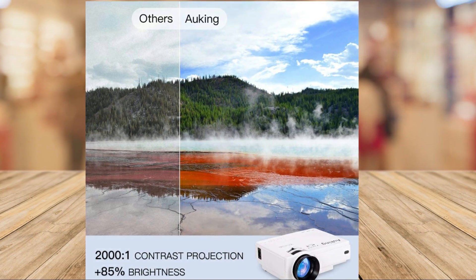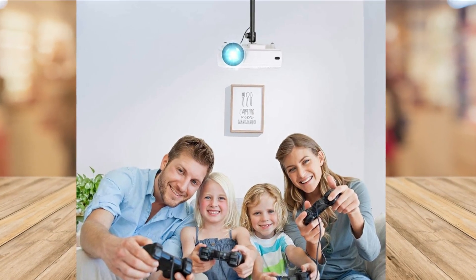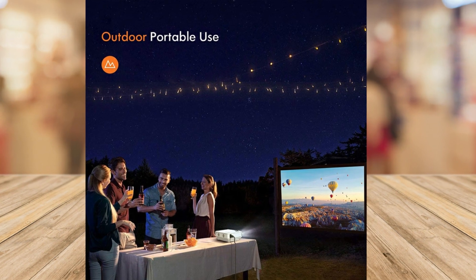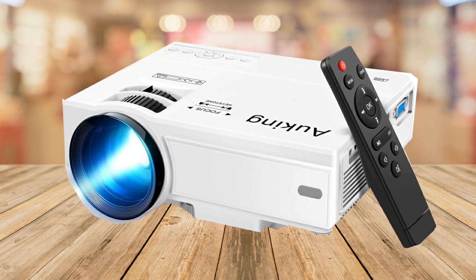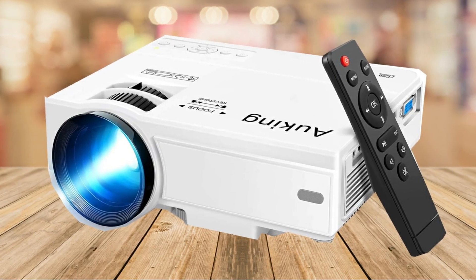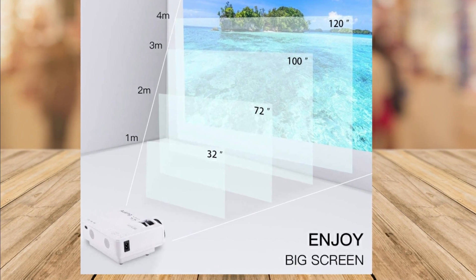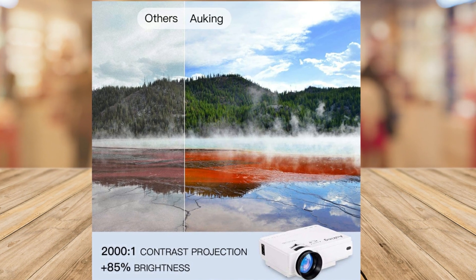I recently got the Awking 2023 upgraded mini projector and I'm blown away by the quality. The 7500 lumens and the 1080p full HD resolution provide incredibly clear and sharp images with accurate color reproduction. The 170-inch projection screen size is huge and provides an immersive viewing experience.